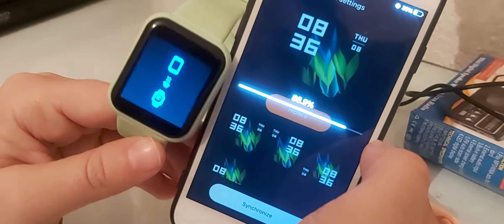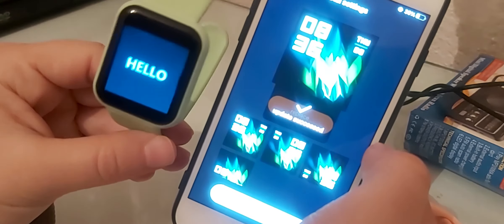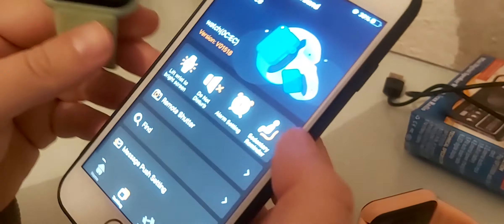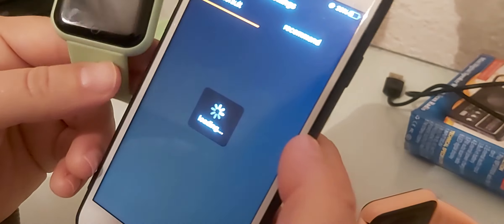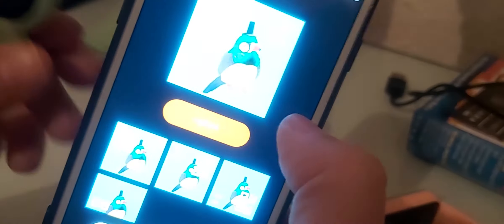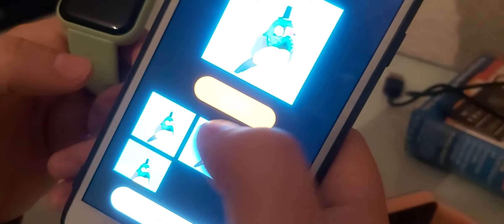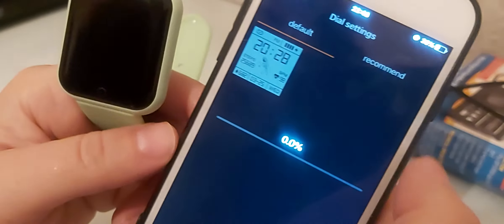It's a very simple watch and you can buy it from AliExpress. As you can see, the new watch face synced successfully — very simple. If you want to use your own personal photo, you just click Replace, select your picture, and it sets it as the clock background. I'll put it back to default mode.